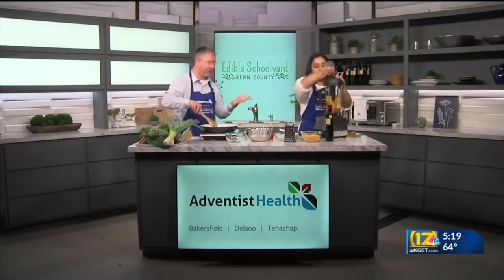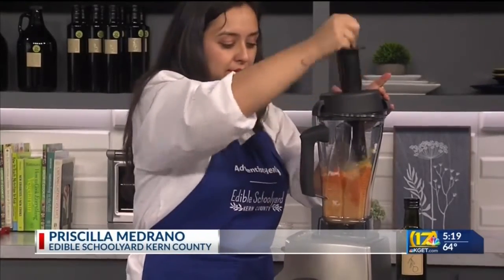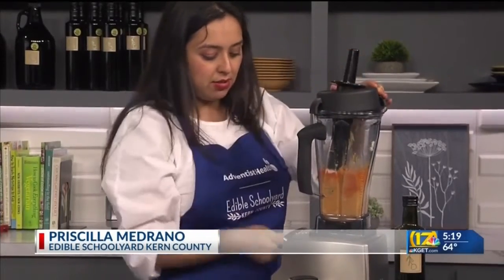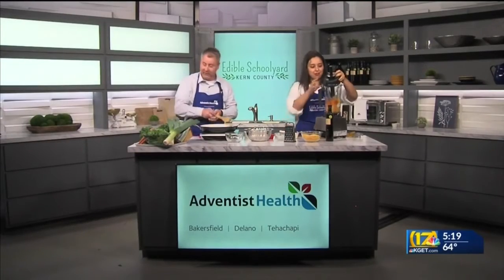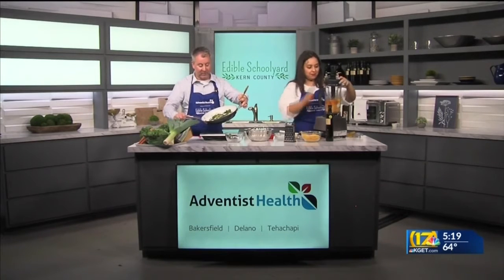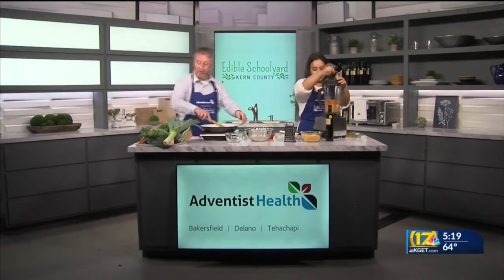Any blender will work, or you could use a food processor. You want something with a little bit of power because the cheese is thick — you really want to get it smooth. I can already tell I need a little bit more water to soften it up. And my spinach, as you can see, is starting to wilt down. It's crazy — I had a lot of spinach in there and now we've gone from a big bunch to just a little bit. But you don't want to overdo it, so bring down the heat so you don't burn the garlic.